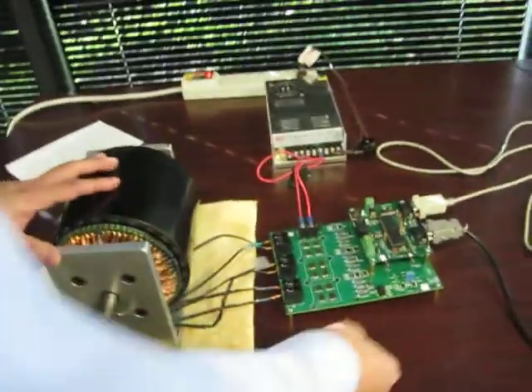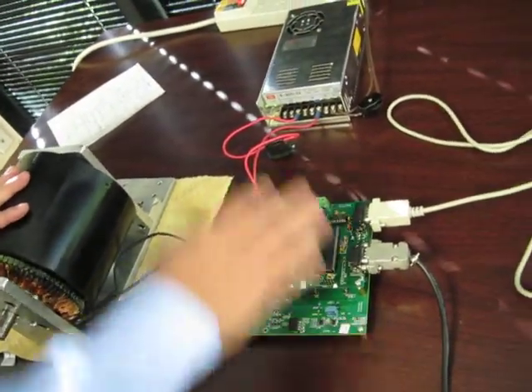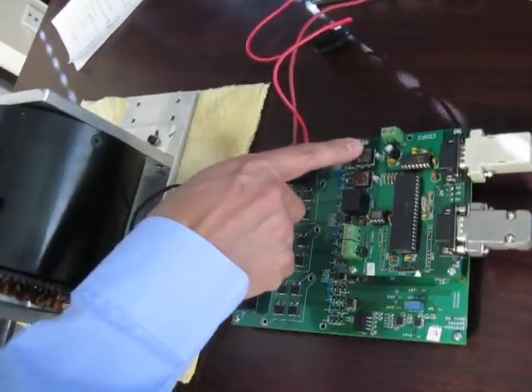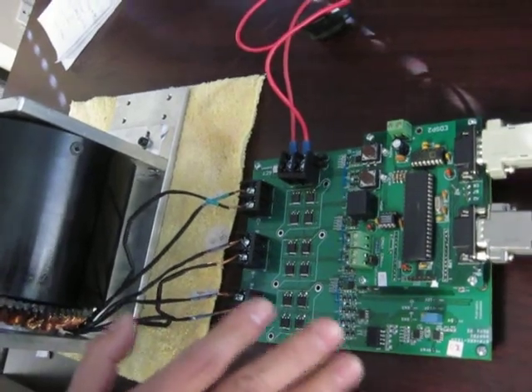The motor system has two parts. One is a digital controller here, and one is the motor itself, and here is the power supply. On the digital controller, we have two switches. One switch controls the motor direction — the motor can turn in both directions. The other is the controller mode, which includes a power mode and a speed holding mode.